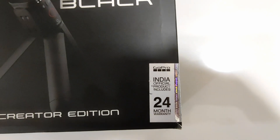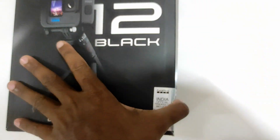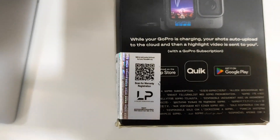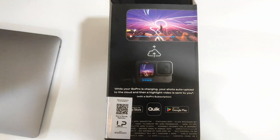If you see the GoPro official product, it includes a 24-month warranty. But to claim the warranty you need to first scan for warranty registration, so don't forget to do that before you throw away the packaging.